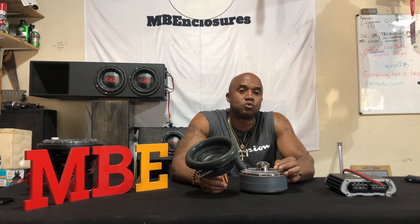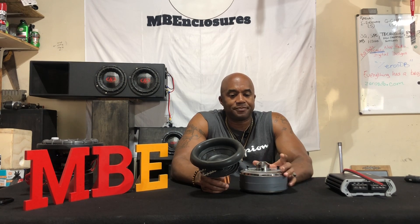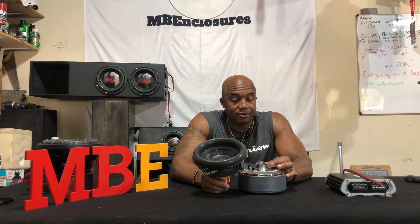I have gotten a lot of questions: What is amplifier dampening? I hear you always talking about it, MB. What is it? I'll give you a quick lesson in it and why I think it's very, very important.